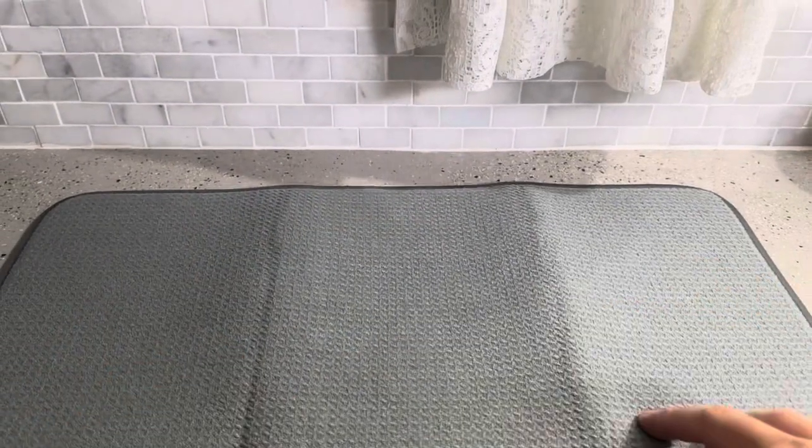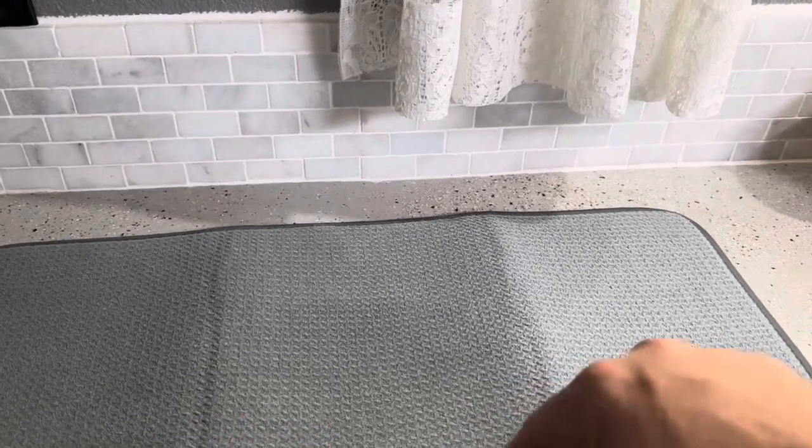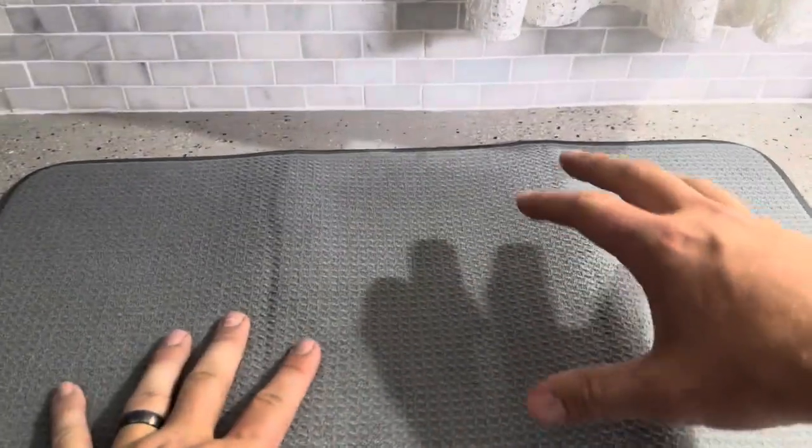Now obviously when you first open it up it's going to have the creases there, so that should flatten out over time. This does have a microfiber feel to it and it also has a really nice cushion in it as well, so you don't have to worry about glasses falling or anything on it — it's plenty soft to absorb that.